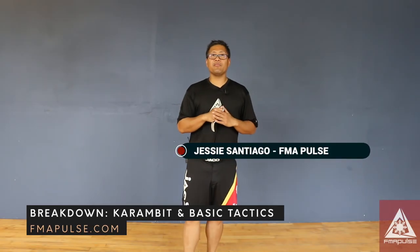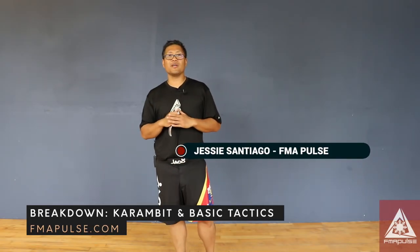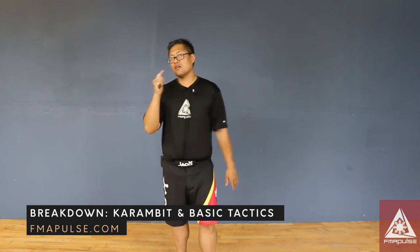This is Jesse Santiago with FMA Pulse. If you like what you're seeing, make sure you like, share, and subscribe. Make sure you follow us on our social media outlets located in the description box below.